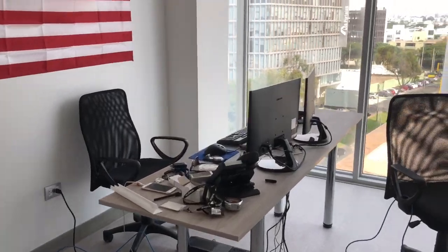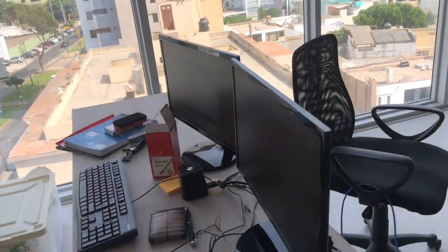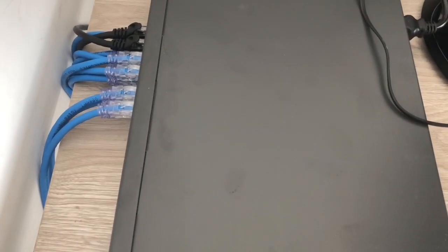What's up guys? BBC JP here. I'm doing the wiring for an office that we got here. These are all the wires. This is the switchboard — it's a POE 24-port TP-Link.